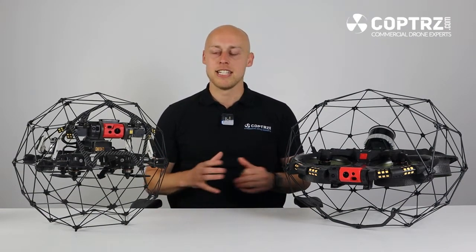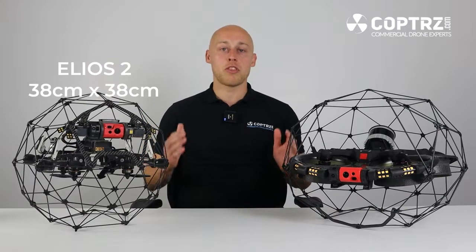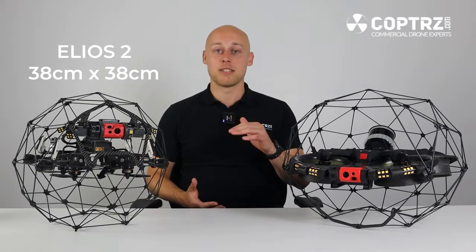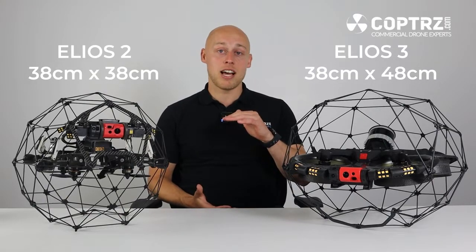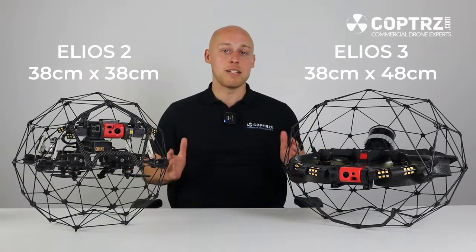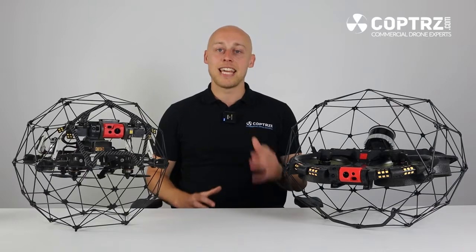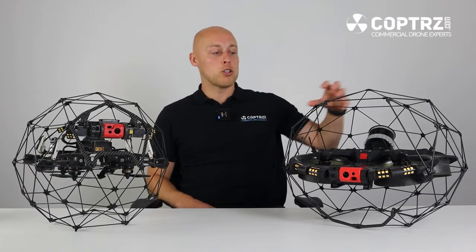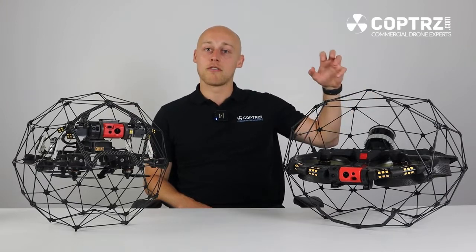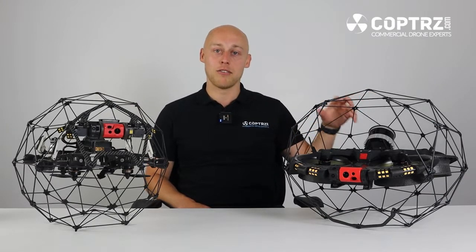Let's start with the physical attributes of the 2 versus the 3. The 2 as you see is still 38cm by 38cm high whereas the 3 now is 38cm high but also 48cm wide. It has over a kilo more weight to the drone which aids for stability but also allows the encapsulation of the LiDAR module at the back of the drone.